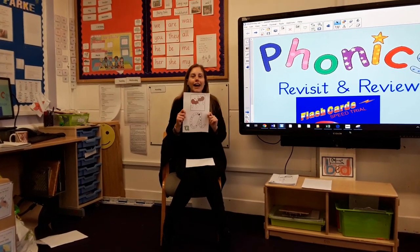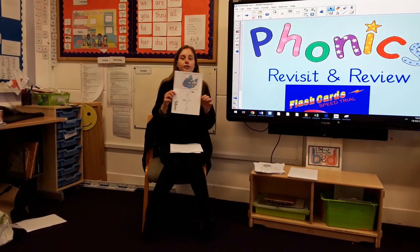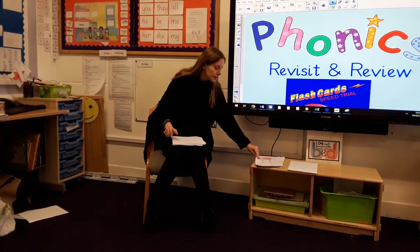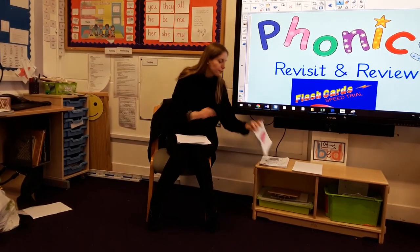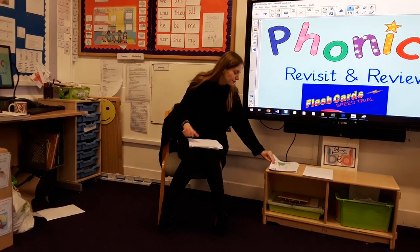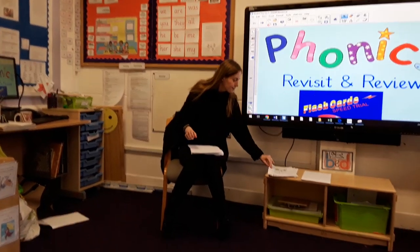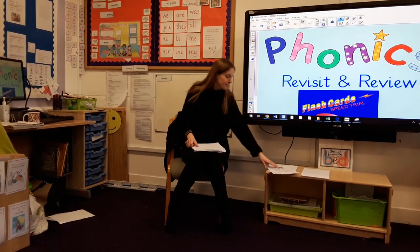Sss, nice and loud. A. T. Mmm. Sss. O. M. O. J. W. Z. X. S, Y, Q, CH, SH. O, M, A, E.